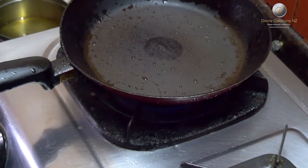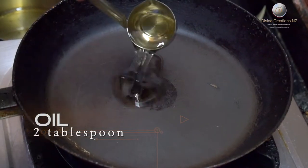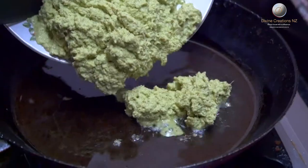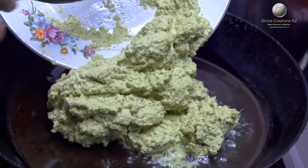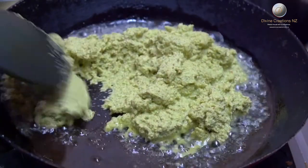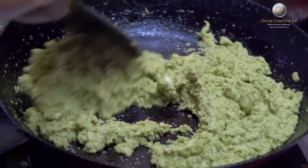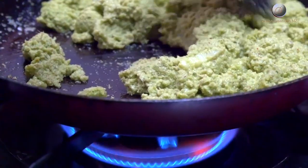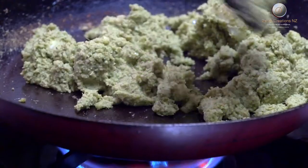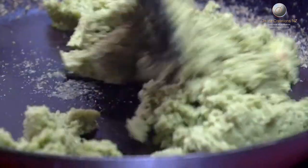So now we will make the stuffing by frying this ground mixture. Heat a frying pan and add a couple of tablespoons of oil. When the oil is hot enough, add the ground mixture and fry it well till it gives out a nice aroma. Please make sure you keep stirring this mixture continuously, otherwise it might get burnt. Once the stuffing leaves the sides of the pan and gives out a nice aroma, it is a sign that your stuffing is ready.